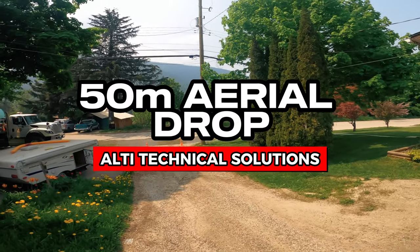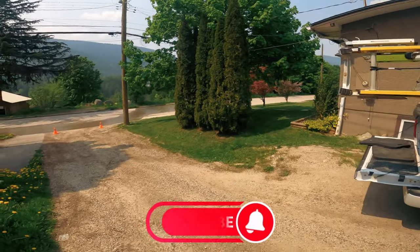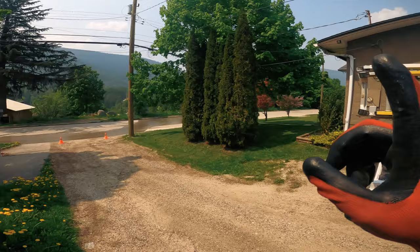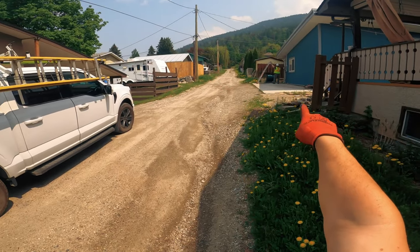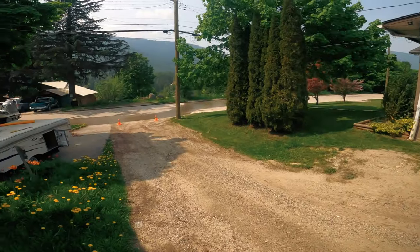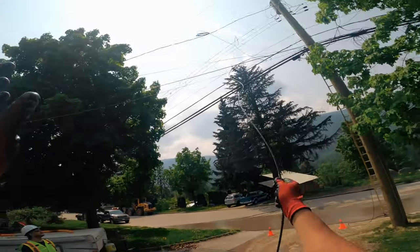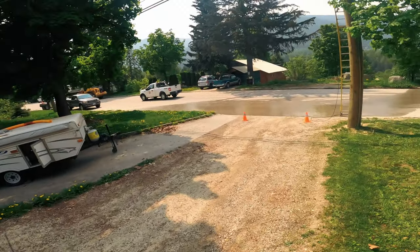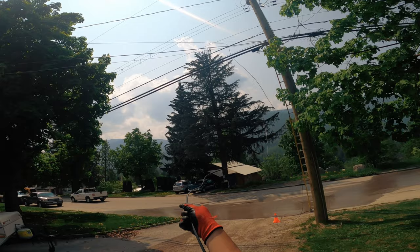Another short 50-meter drop here. The MPT is there, I'm gonna set up my ladder just now. The drop is uncoiled and it's gonna be self-supported pole to pole because there is no strand going to that pole. Buddy is setting up the ladder to get over to the mast — should be quick and easy, so let's get her done.